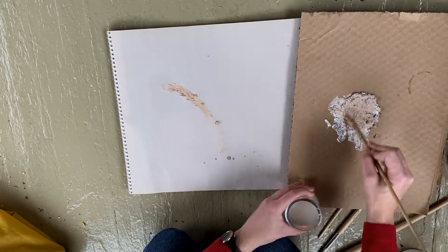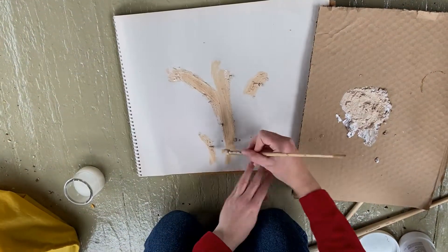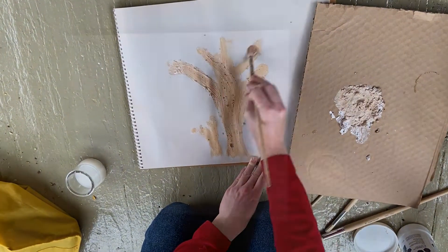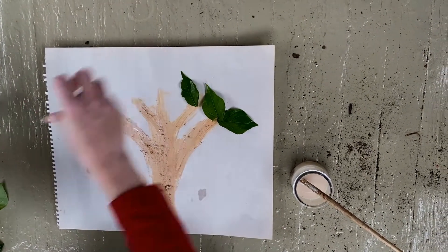Now let's paint our tree — let's start with the bark, and maybe a little tree to the side. Trees grow in rings outward, so this tree must be pretty old because its trunk is thick. I've added some branches because trees grow up in a process called phototropism, towards the sun.